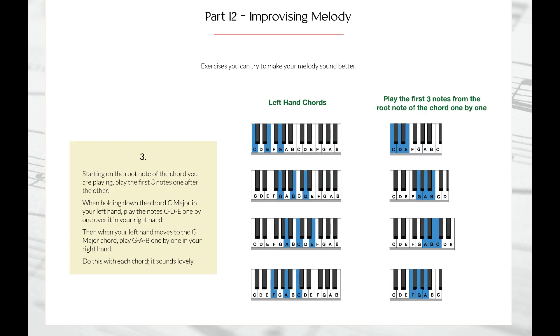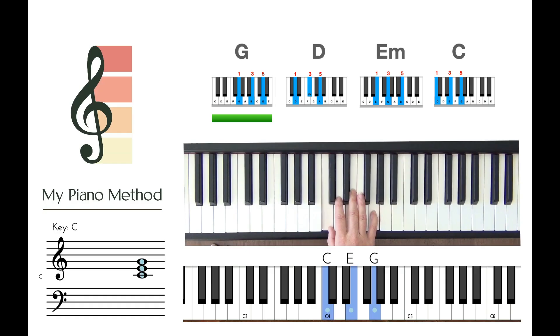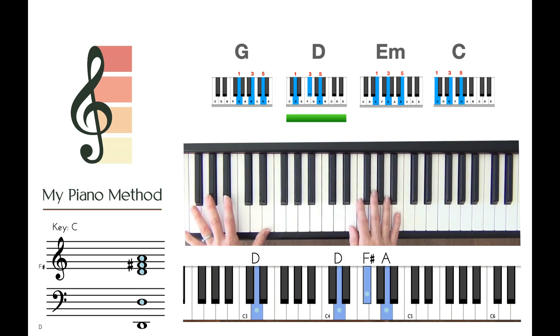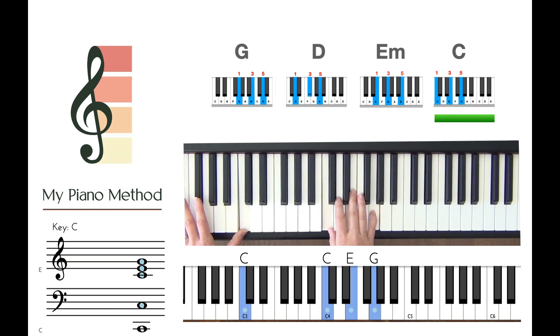I'll show you how to improvise melody, play along to your favourite songs and much more. Here, I'm just playing four really simple chords: a G, a D, an E minor, and a C.